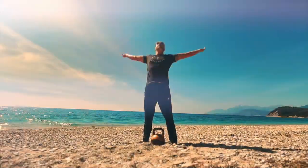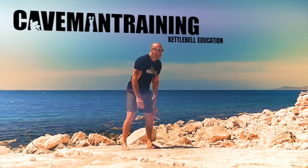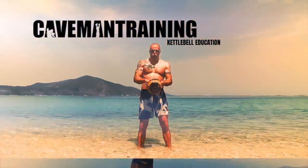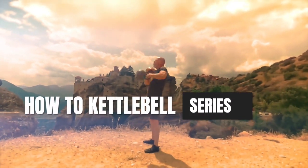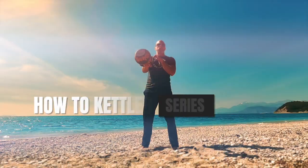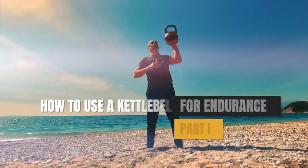Hey guys, how to use kettlebells for endurance? I'm Tycho Fleur, a certified kettlebell coach and owner of Cape Man Training. I'm going to talk to you about how to use kettlebells for endurance.